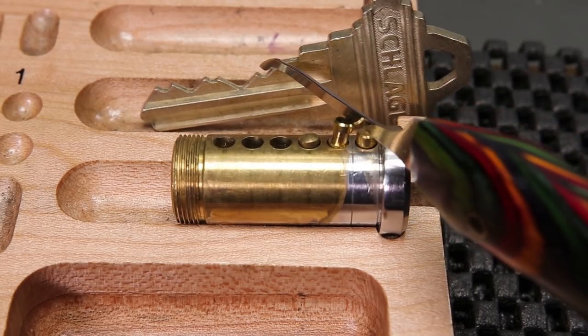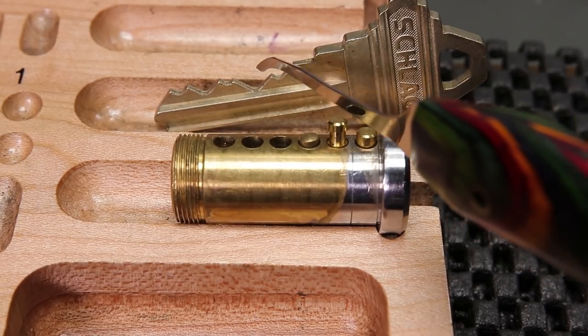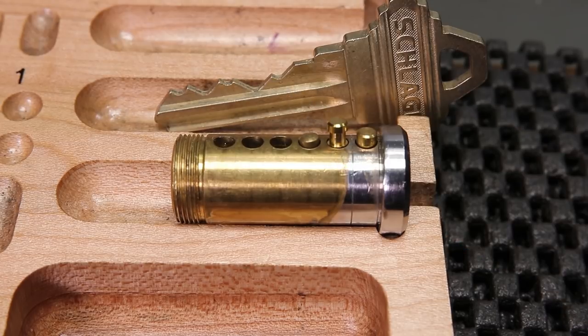When we look at key pin number one, that's going to be a five cut, which is a middle ranged key pin. Then it's going to go to a nine cut in position number two, which is a maximal depth key pin for a Schlage, and then a four cut for number three.